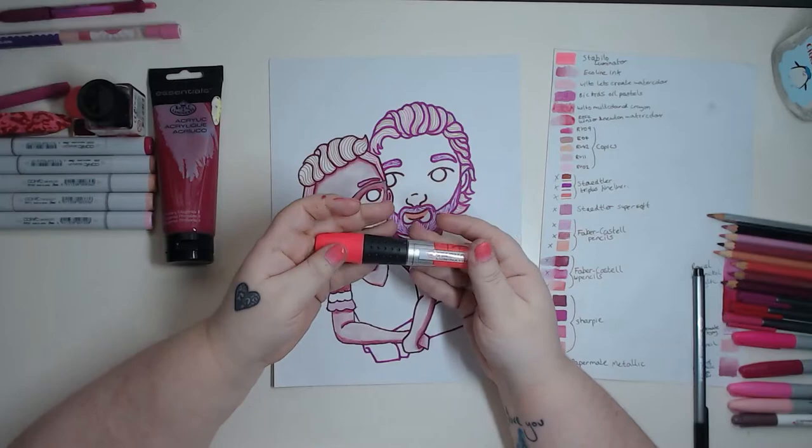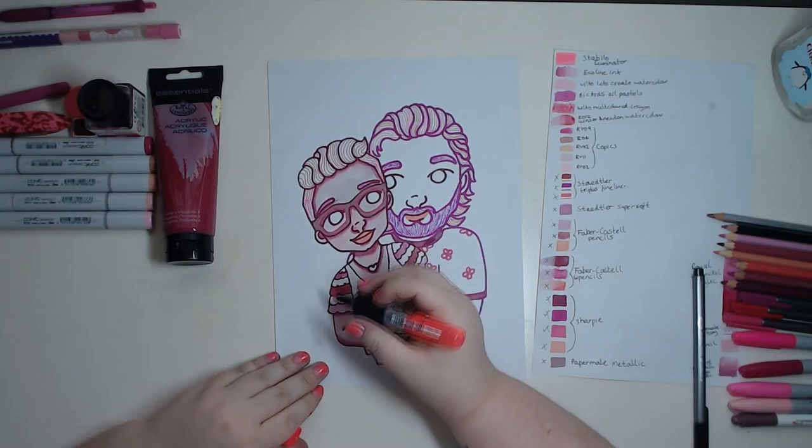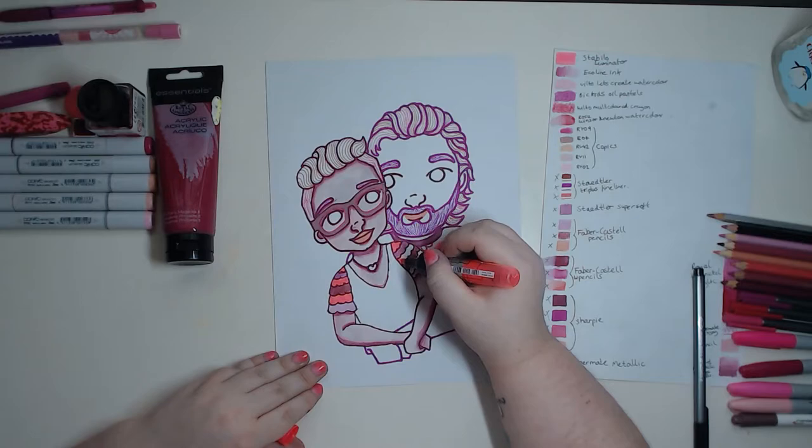This is the pen that made me choose the colour pink — the Stabilo Luminator highlighter. It is a fantastic colour, so beautiful, so bright, so pigmented. I used it on all the little accents like the ruffles, the necklace, and some parts of the eyes as well. It's just a top-notch colour that brings this fantastic pop to the piece.